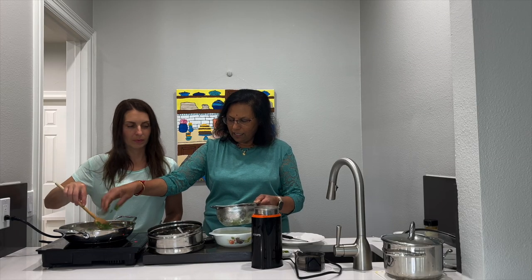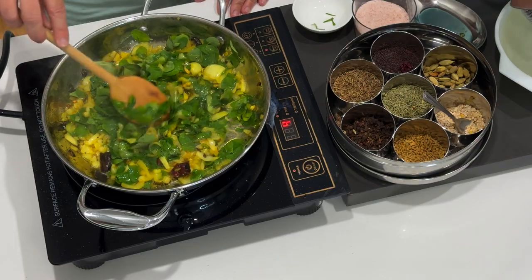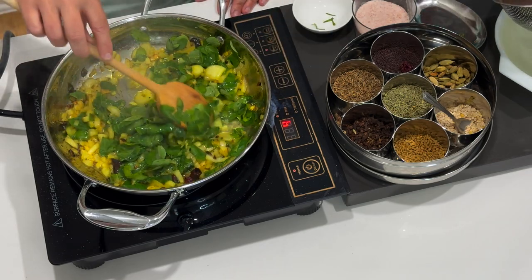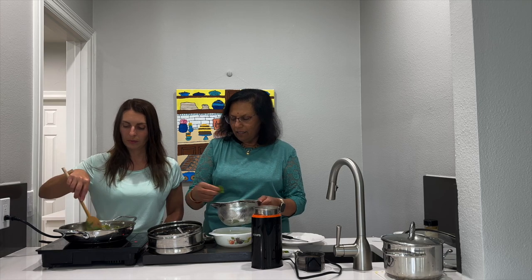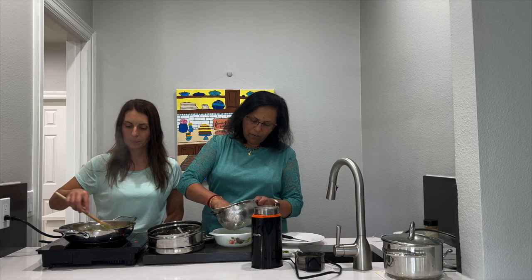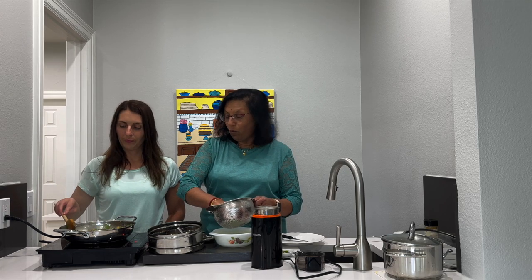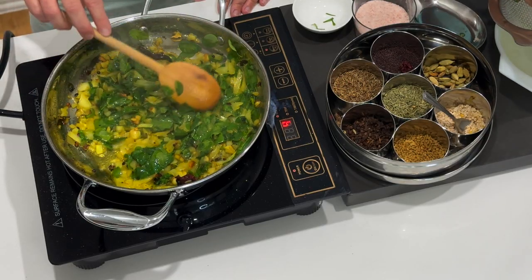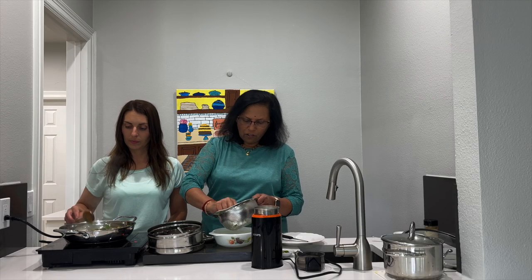It's only two ounces. Two ounces would be about a quarter cup, but these leaves are more fluffy, possibly half a cup. Occasionally stir this and add a little bit of salt to taste.